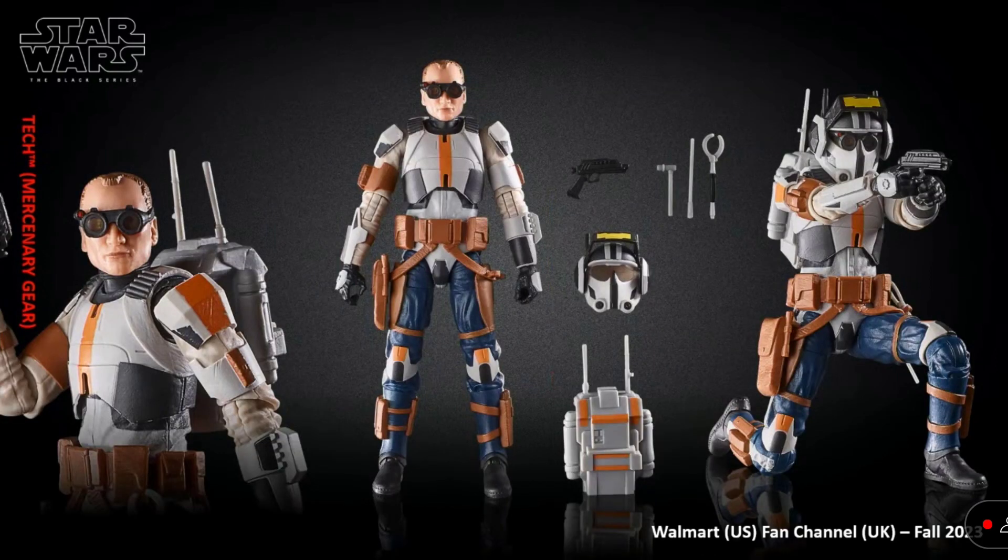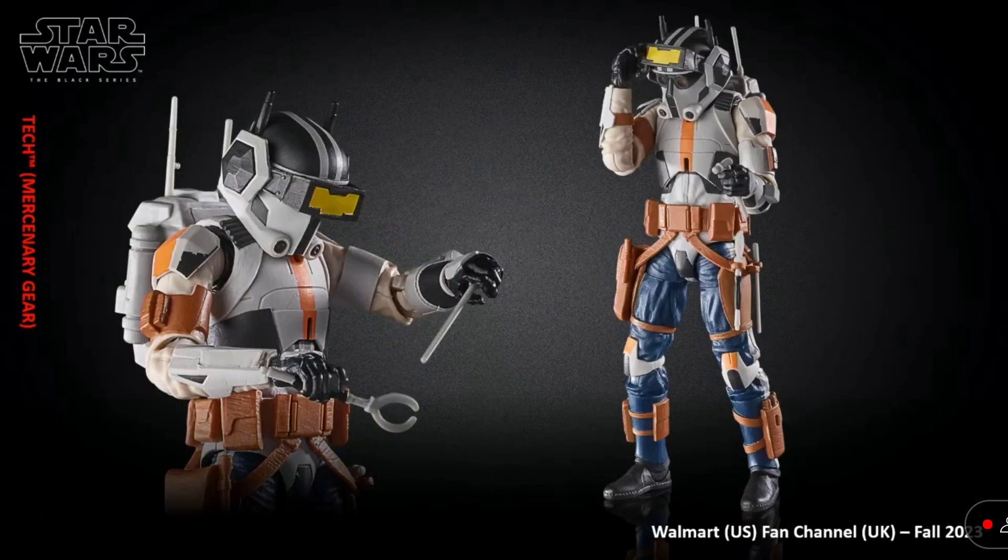Next up, we have Tech. No spoilers for the Bad Batch in case any of you haven't watched it yet. Can't wait to get our hands on this figure — it is amazing. With the new goggles not being part of the helmet this time, that is a big upgrade. That really improves this figure a lot.